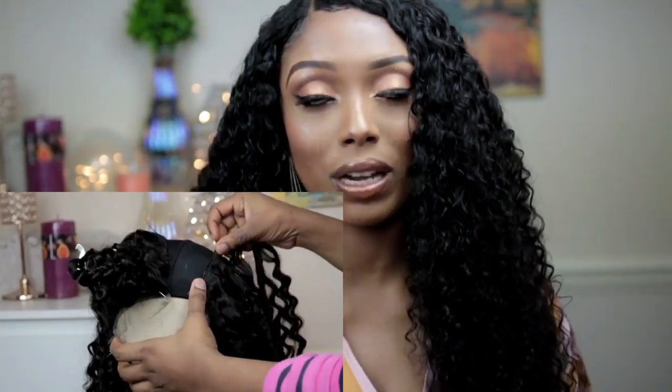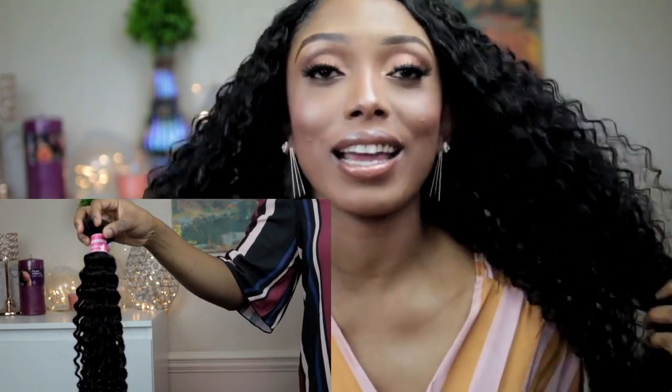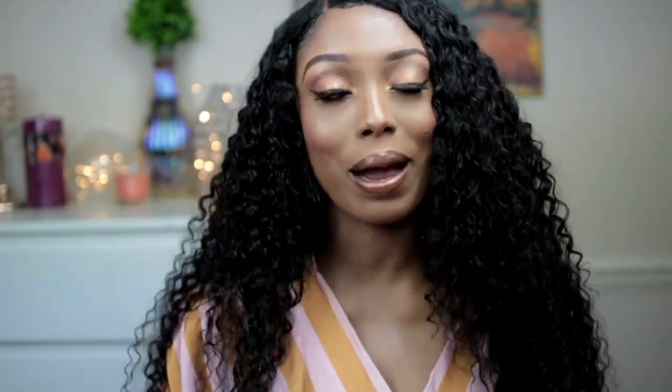I'm going to show you guys how I did this beautiful makeup and how I styled this hair. I made this hair into a wig — if you want a detailed tutorial on how to make a wig, I'm going to leave a link in the description box below. This hair I'm rocking is from Julia Hair Company. I used three and a half bundles and a lace closure to make this wig, and I'm going to show you how I styled it.